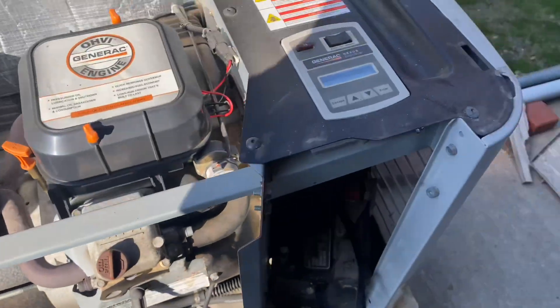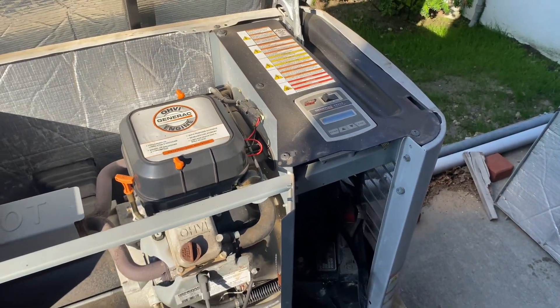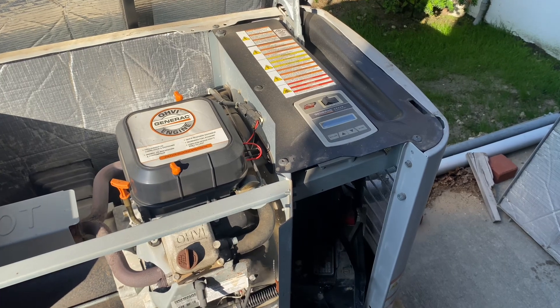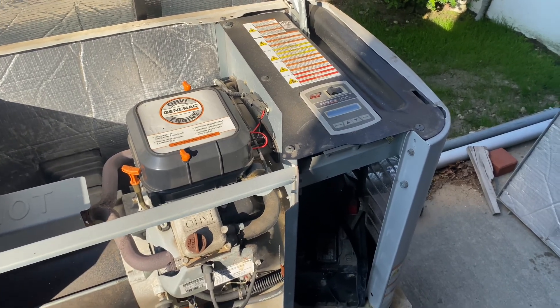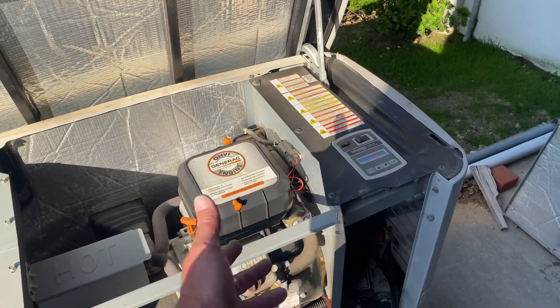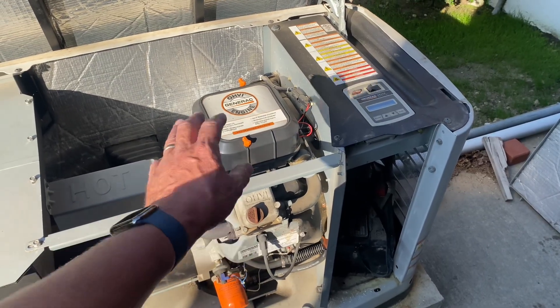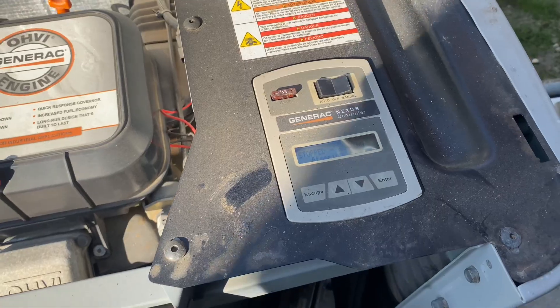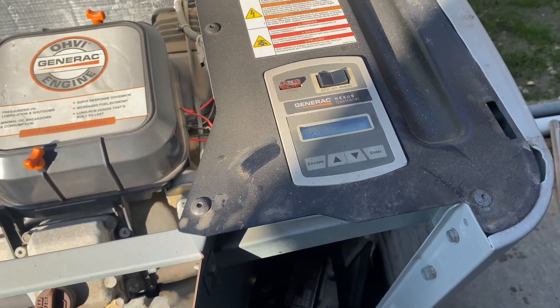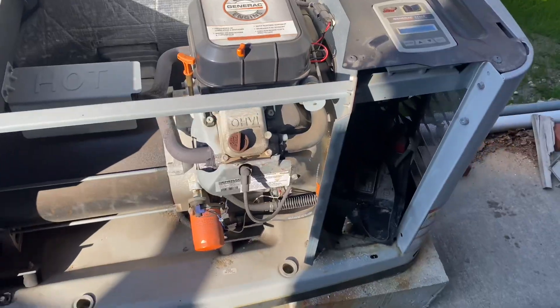Let's see if this thing cranks over. We're going to let this run for about a good five minutes to heat up the engine — it'll be easier to change the oil when it's hot. All right, we let the system run for a little bit.